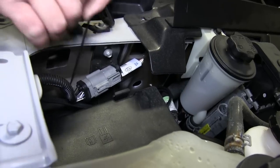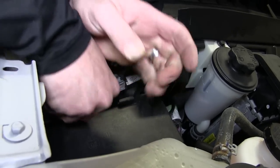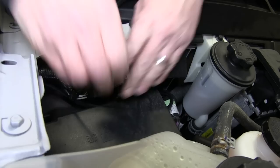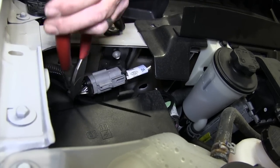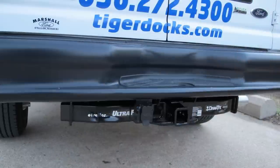Now I'll go ahead and finish securing my wires, and then we'll cut off the excess of the zip ties with a pair of side cutters to clean up our install look. And that does it for the install of the Takancho Prodigy P2 brake controller, part number 90885, in conjunction with our brake control install kit, part number ETBC7, on our 2012 Ford van.